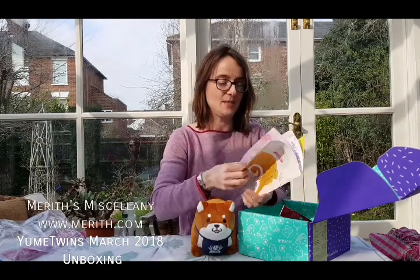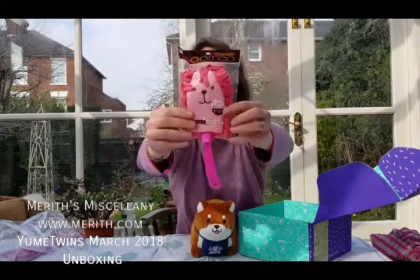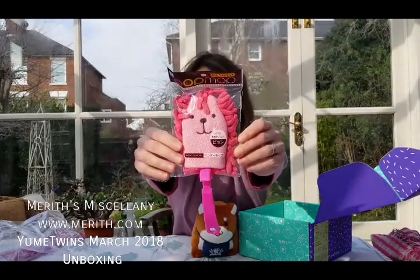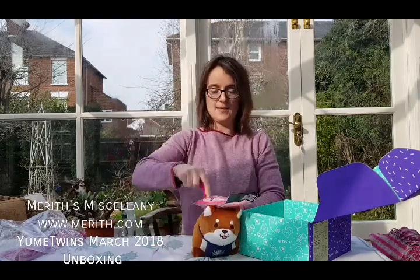I'm not quite sure what this is, so I'm going to look in the booklet. I think it's an animal buster. Look at this — this is amazing. I think this is a little pink lion, and it has a handle — you click it in. His mane is microfiber, and so you dust things off like this. This is very cute. It'll make dusting so much more fun.